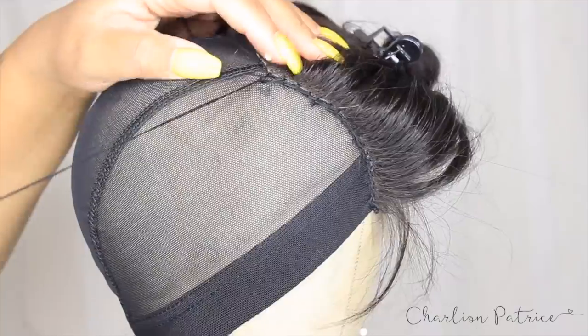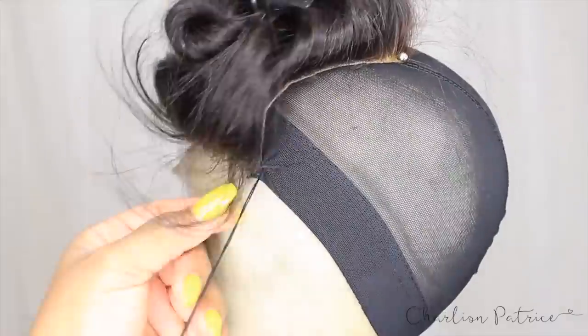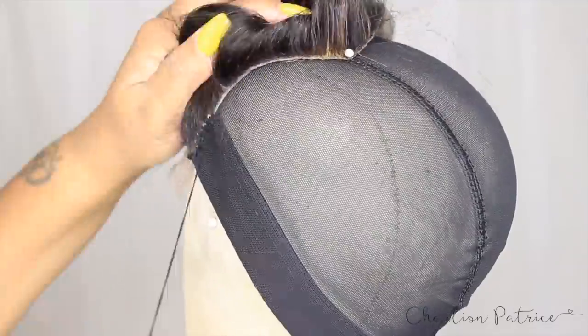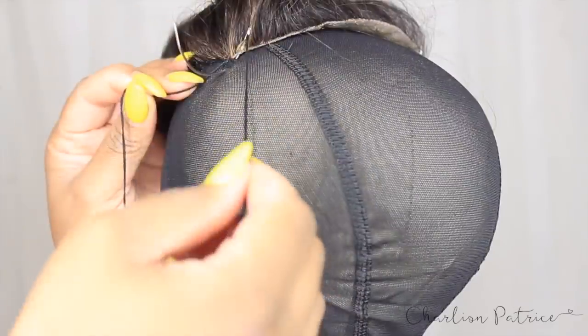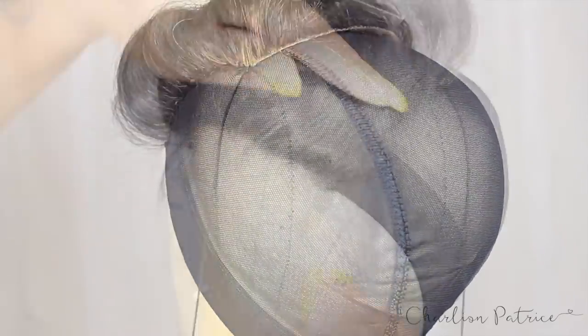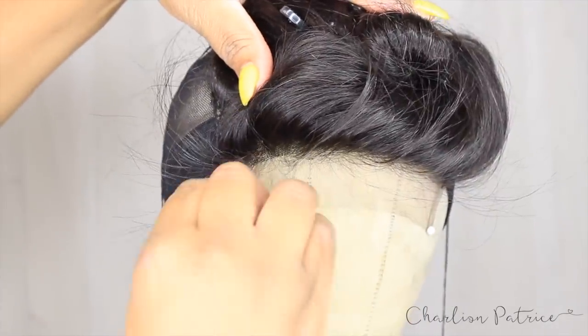I'm doing the same thing on the other side and speeding the video up to save some time. I did bleach some of the hair on the lace closure, and I fixed that a couple of days later after I made the wig — I took some Revlon Colorstay hair color, applied it, and it was fine. After I finished sewing down that side, I go back to the front of my lace closure and pin it down.